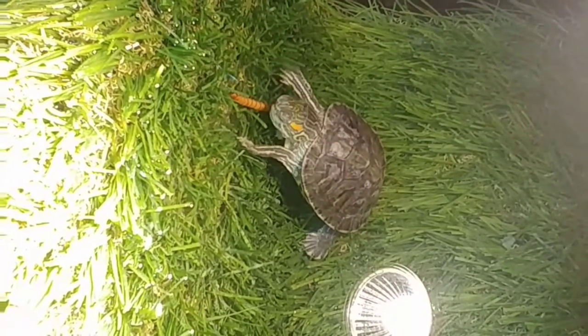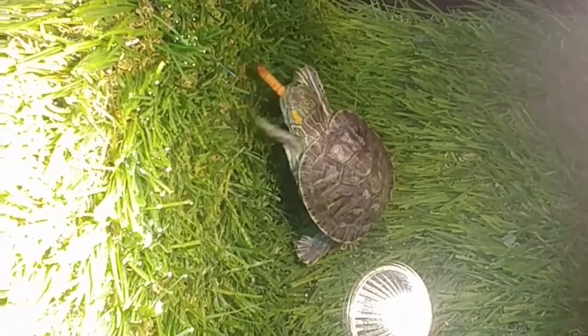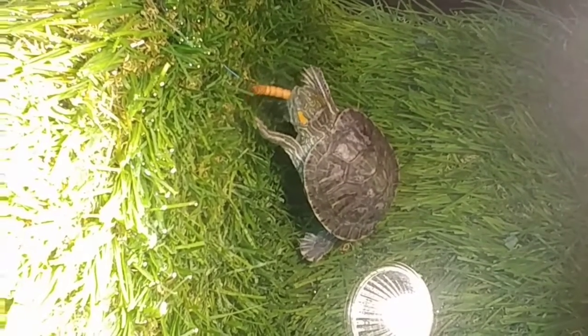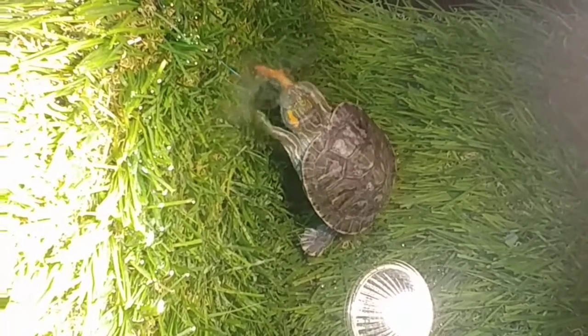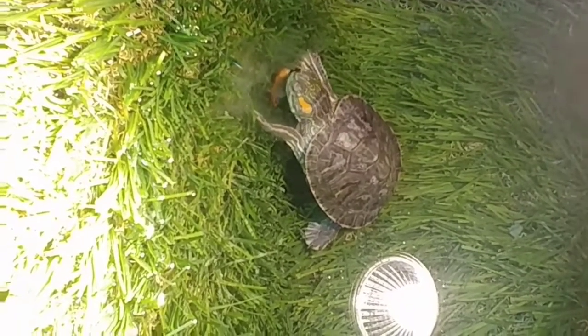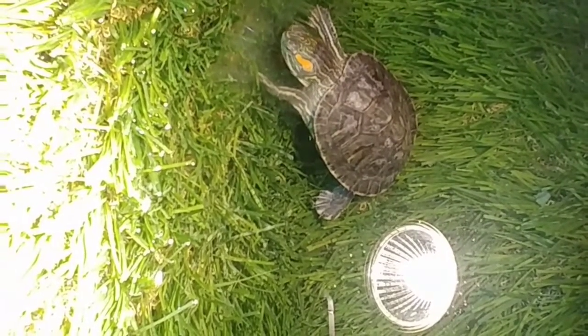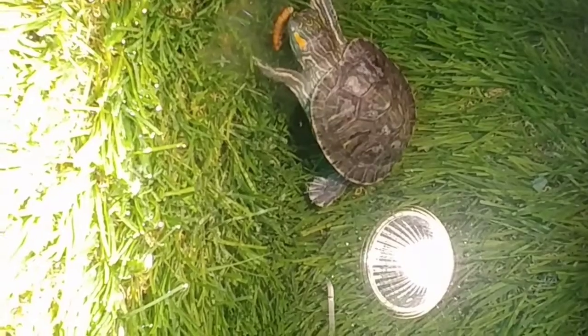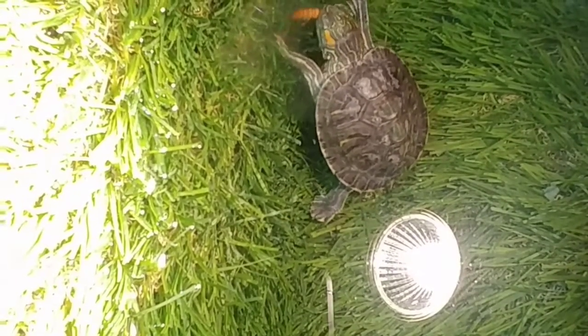I did not dig them directly from the ground or the garden. Instead, I ordered them online. If you want to get these particular worms, I'll be sharing a link in the description box — go ahead and order it. The seller is awesome, the product they provide is genuine and very good. The worms are not dehydrated, they're healthy enough, and they're not live worms — so they're dead.